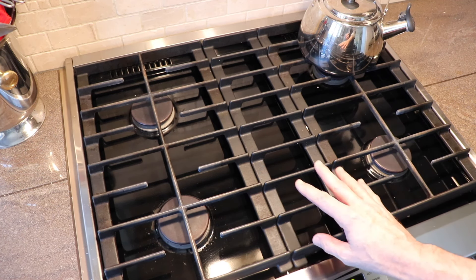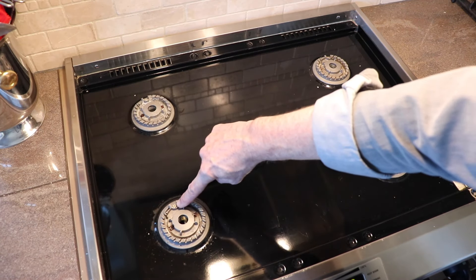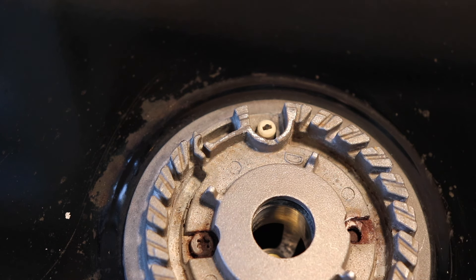Here's how it works. Each of the burners has this cap on top. The igniter on each burner is right here, and this is what it looks like when it's working properly.